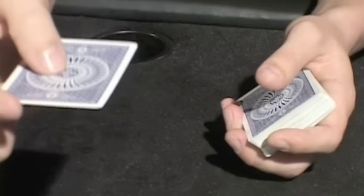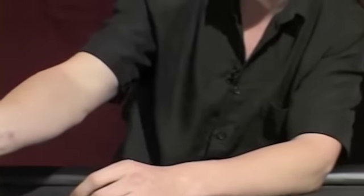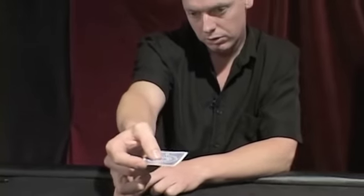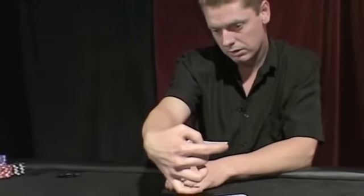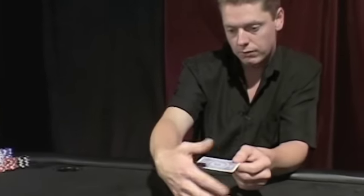That's the position. You want this parallel to the ground. This is not touching your palm — the back side of the card is free. You're going to turn your hand this way and the back of the card nearly touches your hand at this point, this back corner.